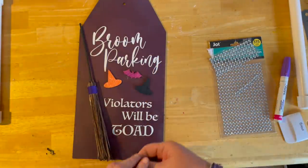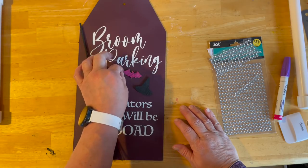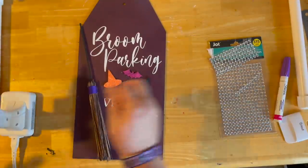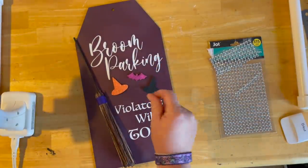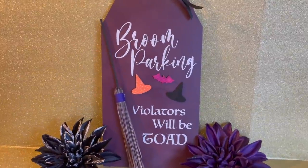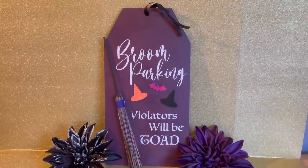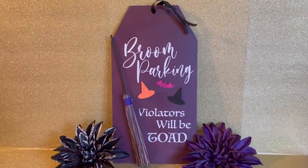I have a few glue stringies — I use this Ad Tech glue gun, it stands up and takes batteries too. There is my little Halloween sign — I love a good pun, right? 'Broom Parking, Violators Will Be Towed' is my perfect sign. I hope you guys like it and try some of these on your own!